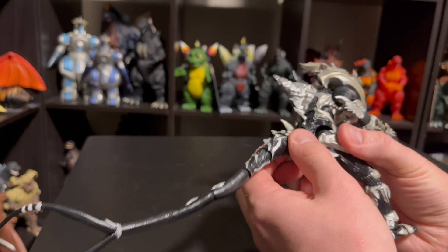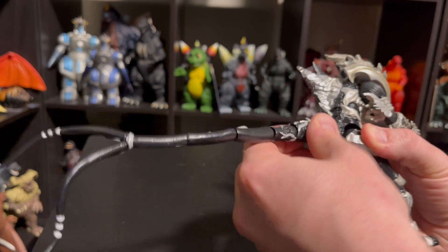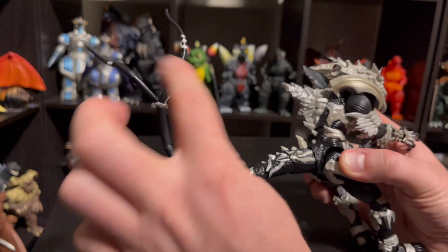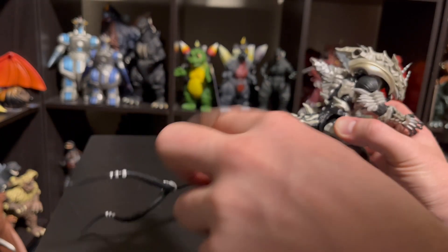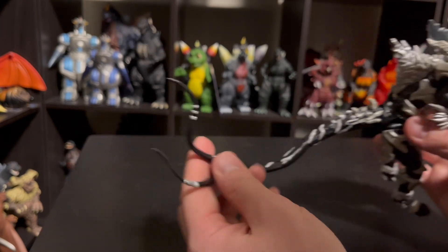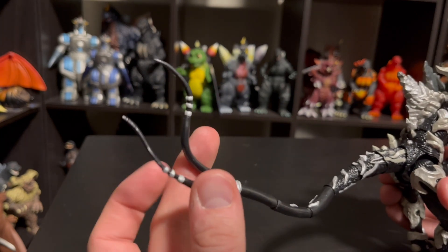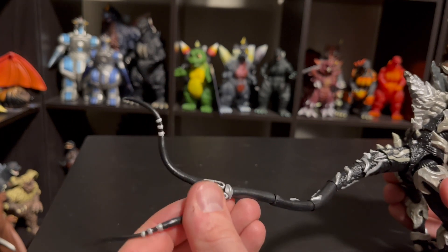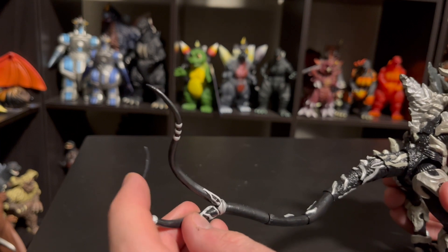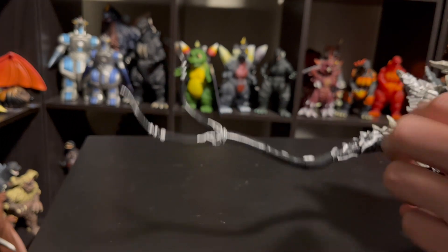Let's take a look at the tail. You have articulation right where it meets the body — it's on a ball joint so you get plenty of side to side, up and down, and twisting. And then you have segments here. So the tail's plenty poseable, but it doesn't get that really nice bendiness that I love on some of those SH Monster Arts figures. Moving down to where it splits, it's cool because you can actually move them — they can move this way, they can kind of move in and out as well as spin, so those actually get a nice little treatment. These last segments are just all one piece though.